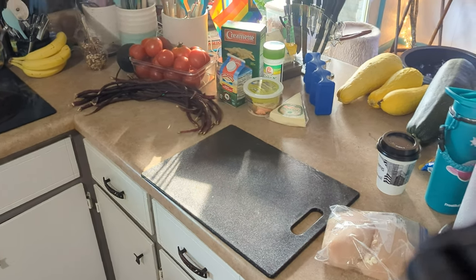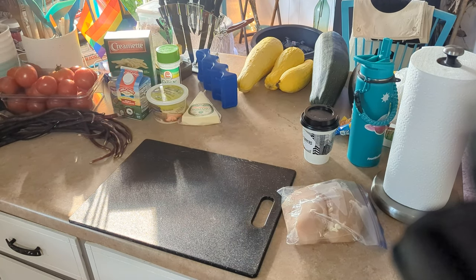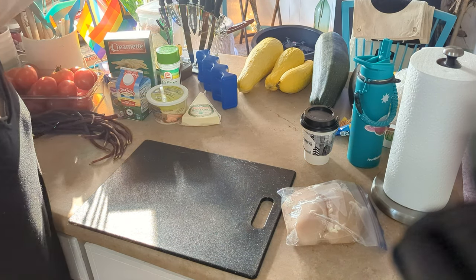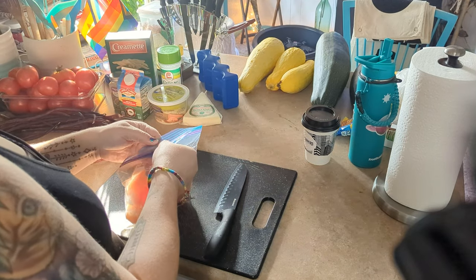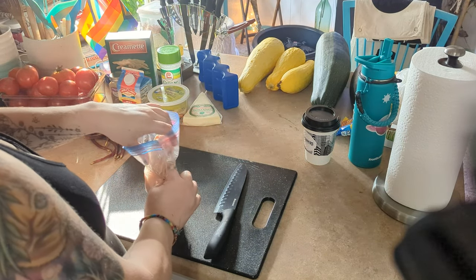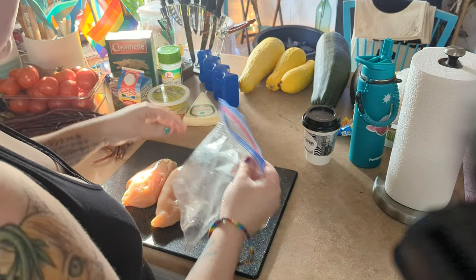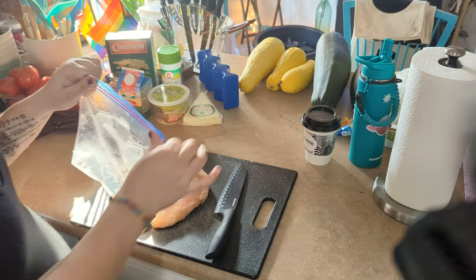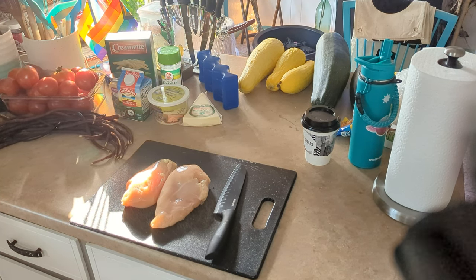I get a big pack of chicken breasts from Walmart and then I separate them and freeze them. Like yesterday I got a pack of six chicken breasts and I freeze them in twos, and then I pull them out if I'm making stir fry or this or whatever. I like buying them in bulk and popping them in the freezer because that way I know I've got them on hand.